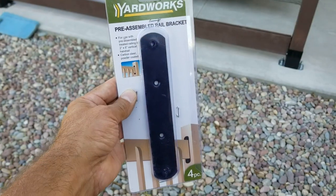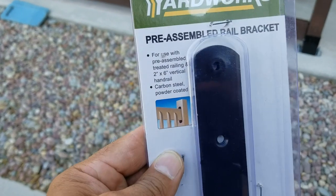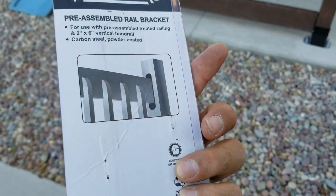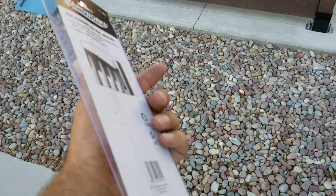To mount the 2x6's I use these pre-assembled rail brackets made by Yardworks. These are made out of a carbon steel with a black powder coated finish and have tapered holes that allow the screws to rest flush with the surface of the bracket.